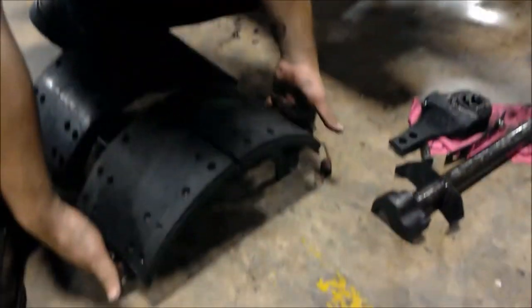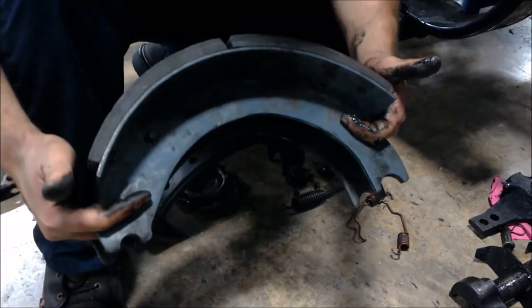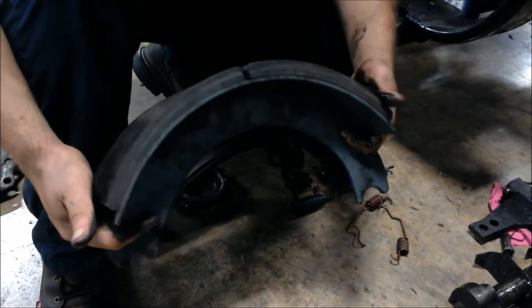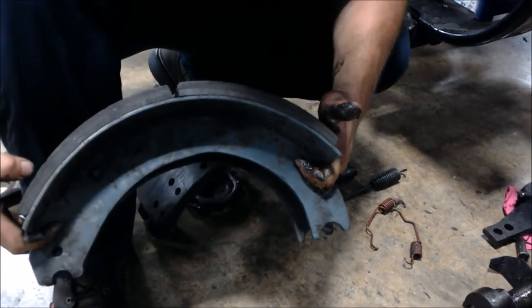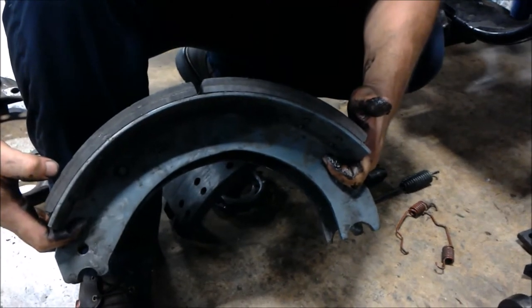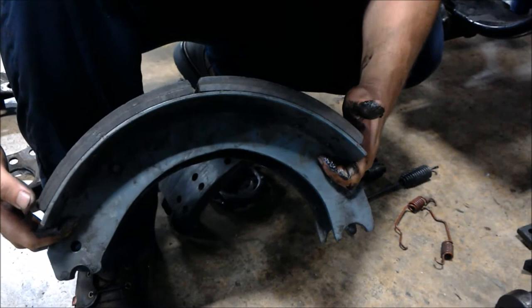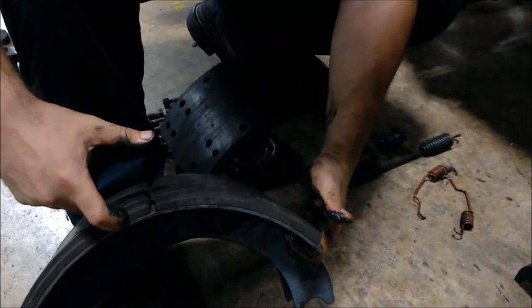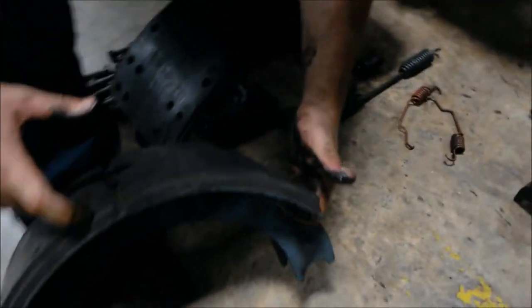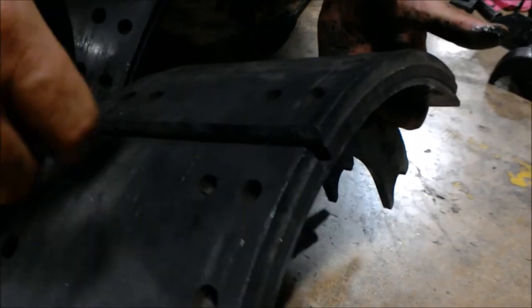Come over here to the brake lining itself. Make sure to keep your hands clean, because you don't want any grease or anything on brake linings — that'll foul them up and cause braking issues. The minimum thickness is a quarter inch. You see a raised and lowered area right here — when it reaches this lowered area, you need to be replacing the linings.